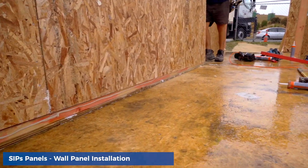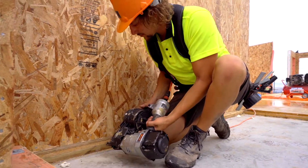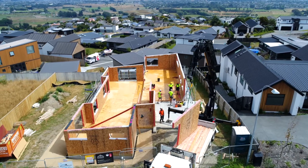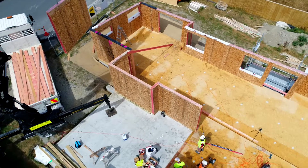All bottom plates are glued in foam before the panels drop down and over top. Also with any intercepting panels there may be a spline — a timber spline or a thermal spline for connections. We've only spent about five hours on site today and as you can see all the walls are standing, just ready for a bit of finish-off nailing to be done.